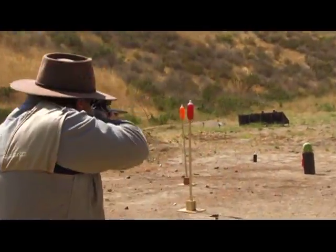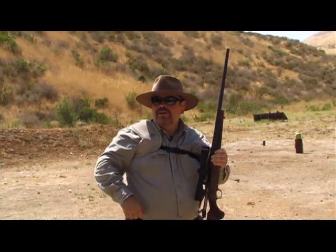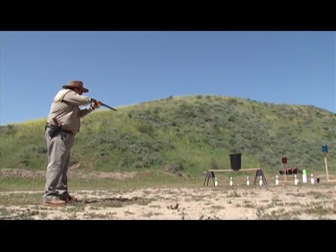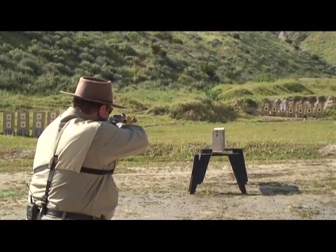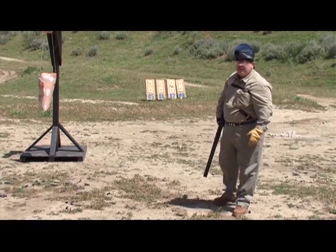That red one looks pretty cheeky. And I got a double double. There's nothing like a big four double rifle — let me show you why. I'm going to contact shoot it with this 470 Nitro.